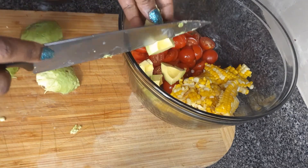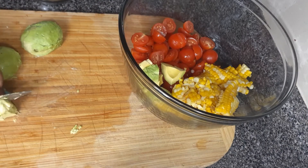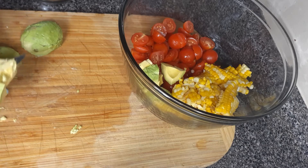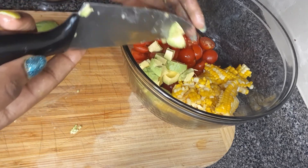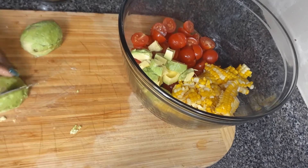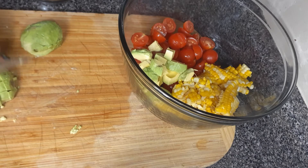Take note, guys — for salad it is best to get ripe avocados, but not over-ripe, because you want them to keep their shape in the salad. I'm not yet done with the salad, but just from the bowl you can tell that this salad is really yummy.